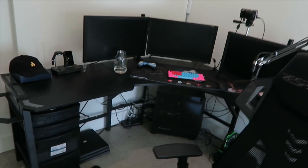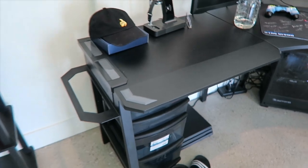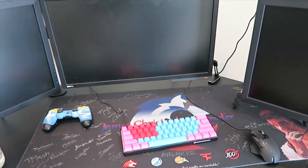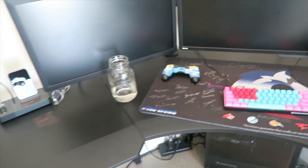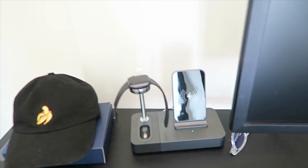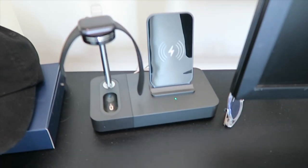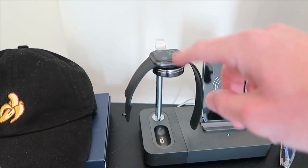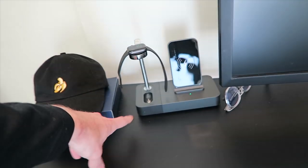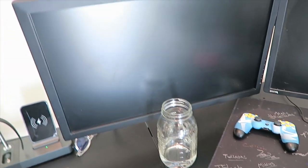Going back to the setup, this desk is also a Respawn product. It's an L-shaped desk. There was a spot back here where you could lift up and have a monitor up there, but I didn't do that. We've got the Rallied hat — always support my man Rallied. The coolest thing about my desk is this right here: an iPhone charger, an Apple Watch charger, and an AirPods charger. I don't have AirPods because I'm broke, but yeah. We've also got the mason jar for some water.